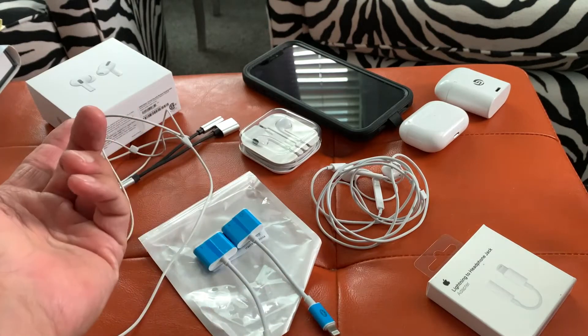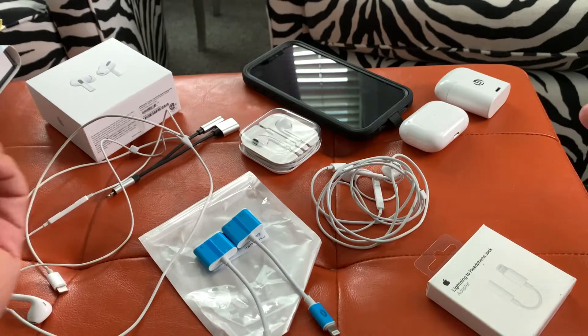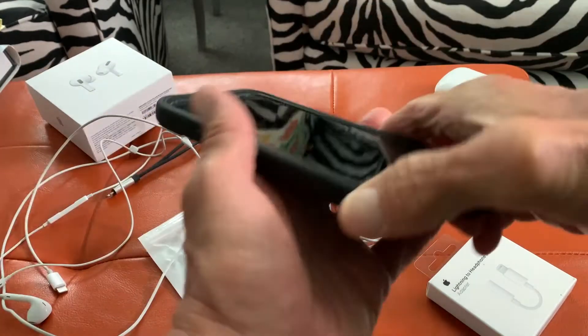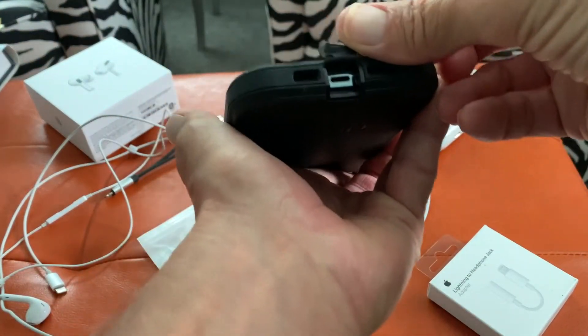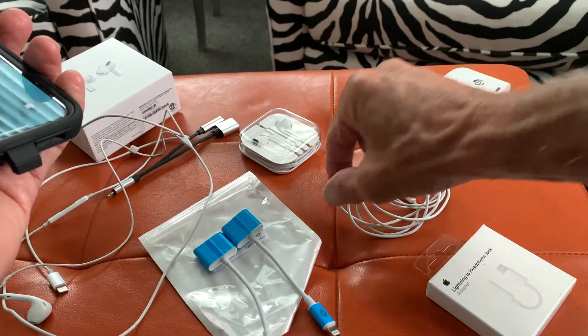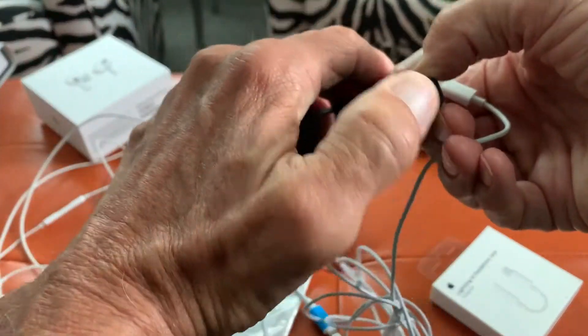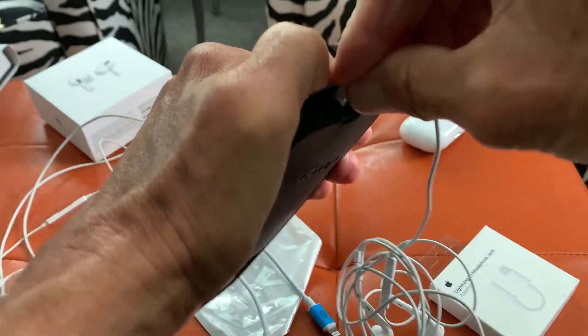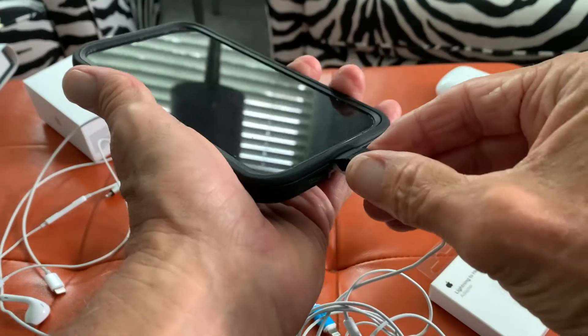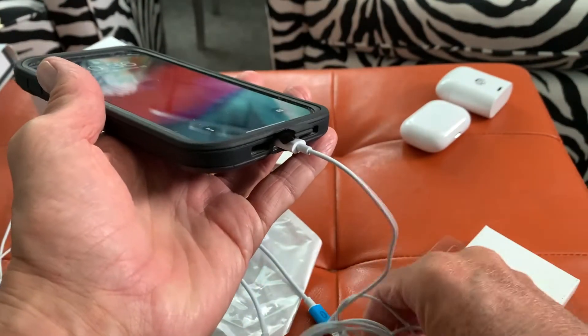I had somebody ask me about the earbuds for Apple's new phones, and all of these new phones just come with this Lightning jack. So the new earbuds come with this one right here, and you just kind of plug it in there. But then you really can't charge it when you're listening to music on these earbuds.